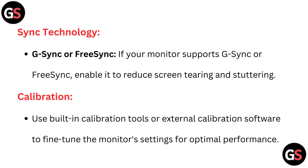Sync technology. G-Sync or FreeSync: if your monitor supports G-Sync or FreeSync, enable it to reduce screen tearing and stuttering.